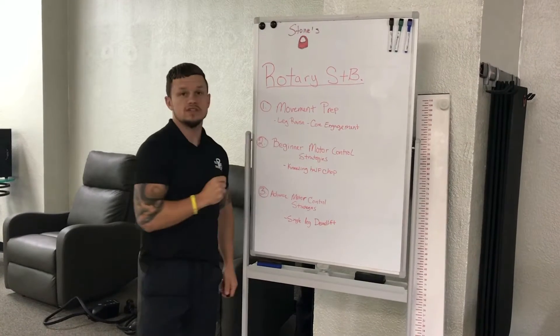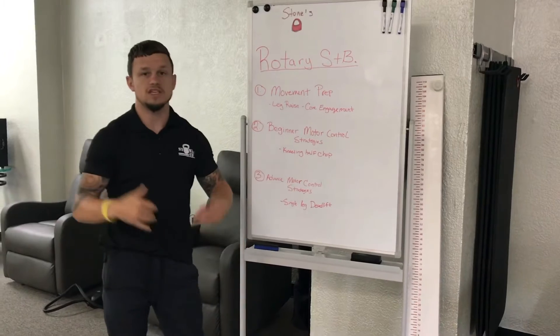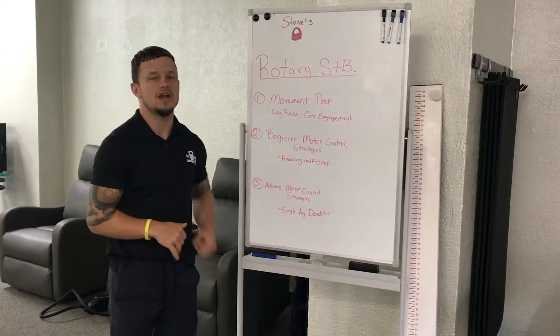The first one is going to be a movement prep strategy. What that is — it gets your body ready for movement. I'm going to show you in the video how to do it and what to do. Leave some comments if you have questions.